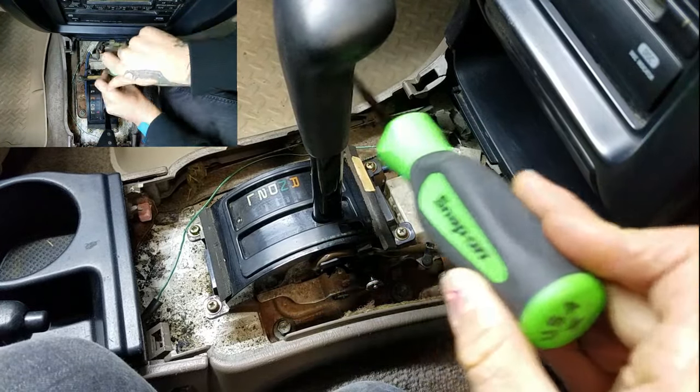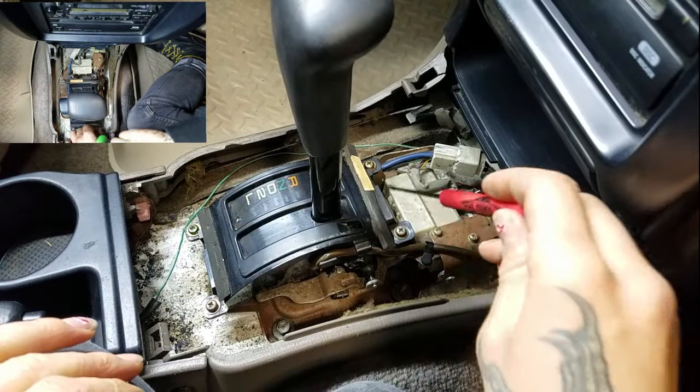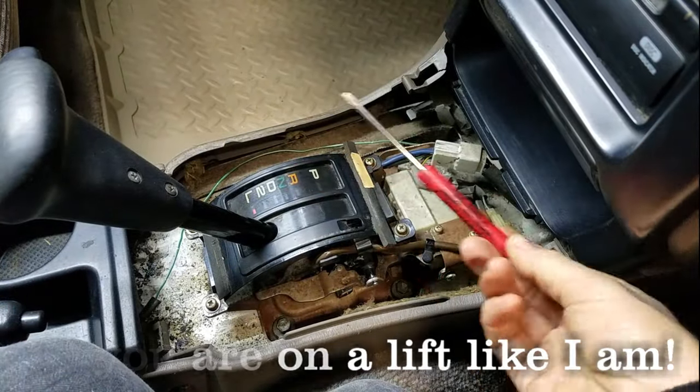Now if you feel like the shifter is getting in your way, you can always grab your pocket screwdriver and push down on this little lever, and then you can move the shifter wherever you want.